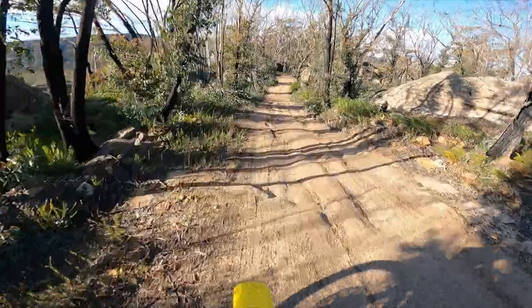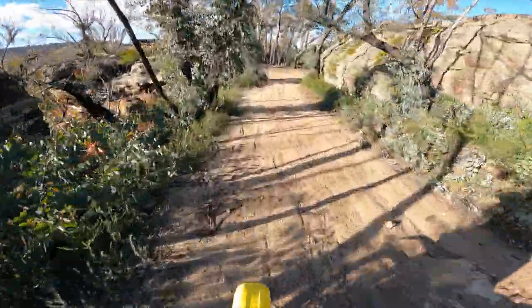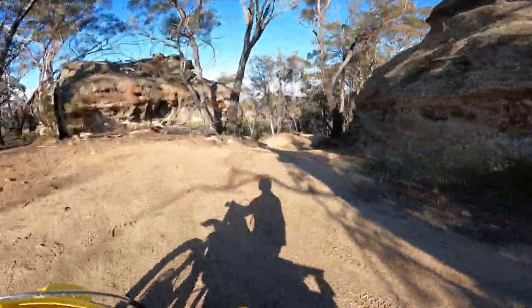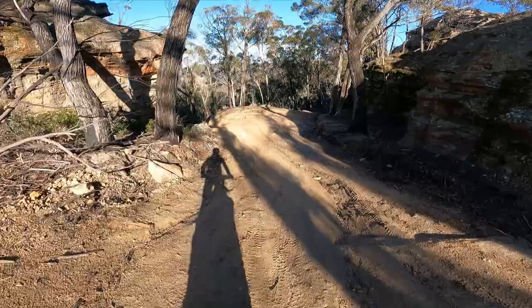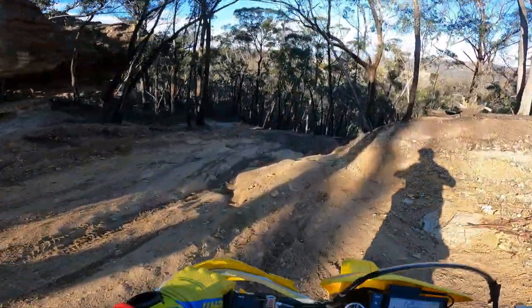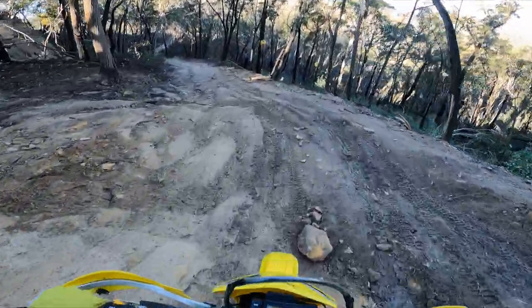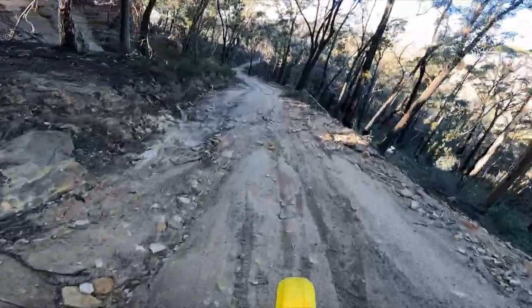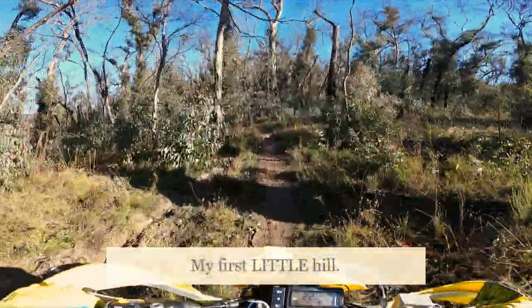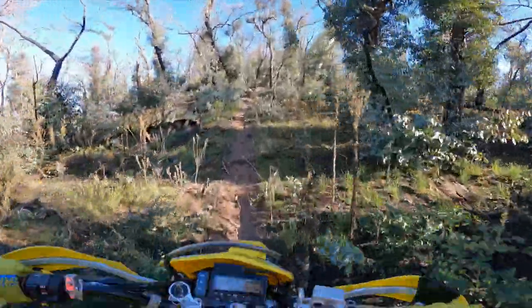Ben Bullen State Park doesn't let you down when it comes to rockeries, rock walls, and views. I've got no idea where I'm at but there's some bloody full-on terrain here, that's for sure. Well, that's the first hill climb of the day - let's see where this one takes us.